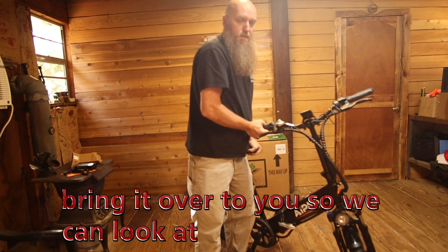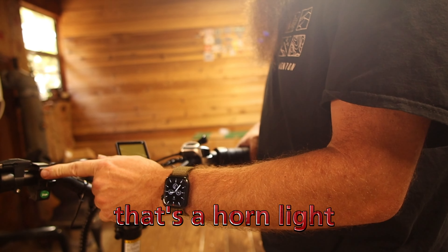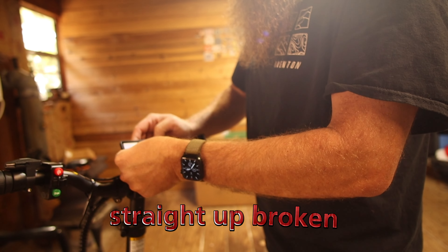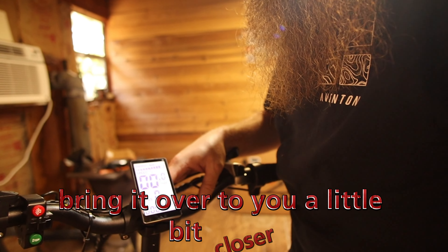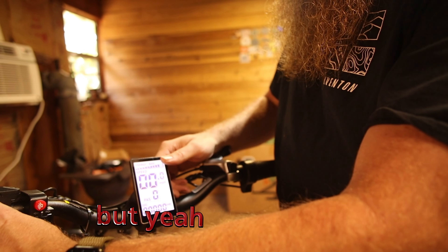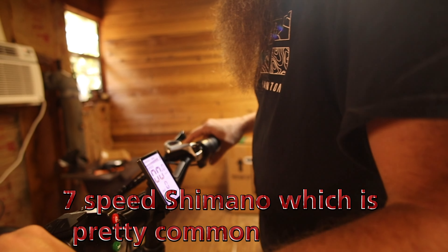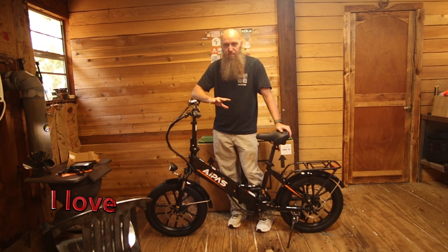Let me bring it over so we can look at the LCD screen. There's the horn, light, turn signals. Push this button — there it is, you can see it's broken, straight up broken. They don't have a phone plug-in port. You've got your pedal assist levels one through five and your energy bar, which I like. It's a 7-speed Shimano, which is pretty common.